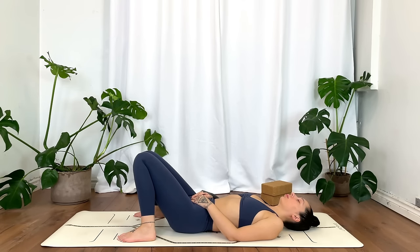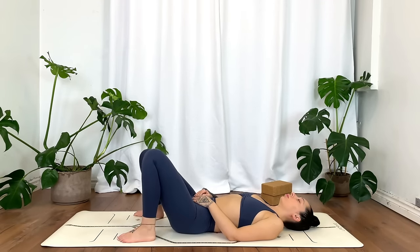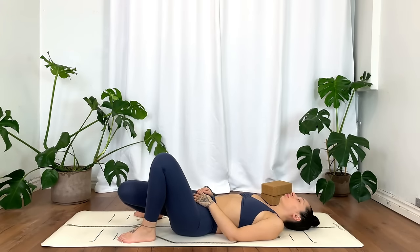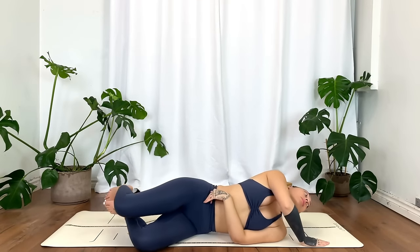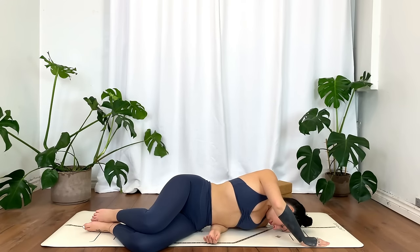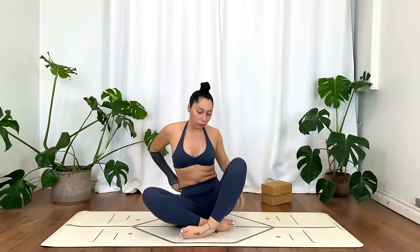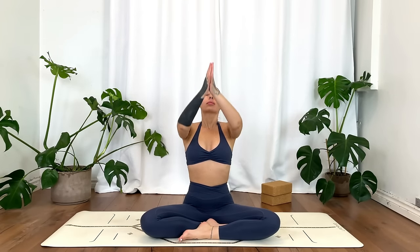Gently begin to wake up the body, rocking the knees side to side. Whenever you're ready, roll over towards the right with a full inhale. Inhale, and exhale — come to a comfortable seat. Inhale the hands up overhead, exhale to heart center.